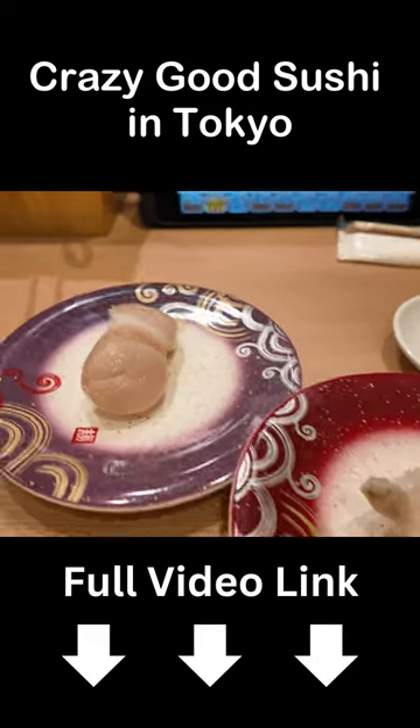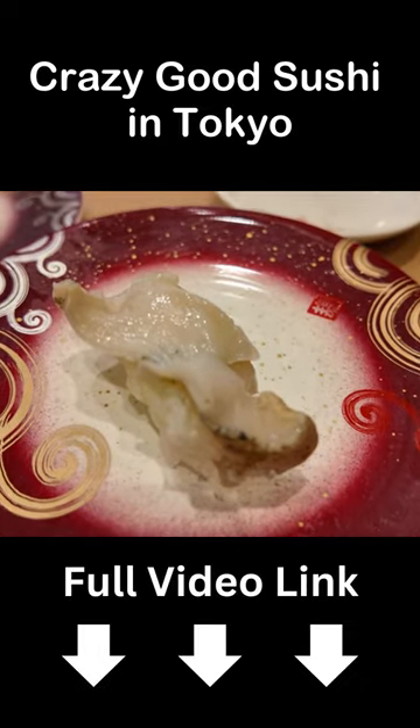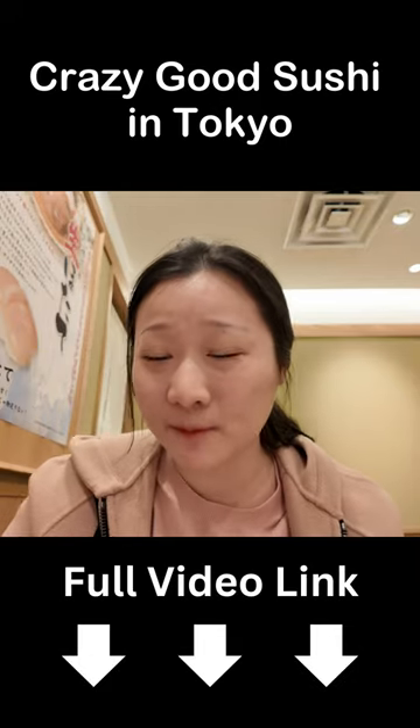I just got the orders. So this is the first piece and the second piece. Here we go, my first authentic Japanese sushi in a year.